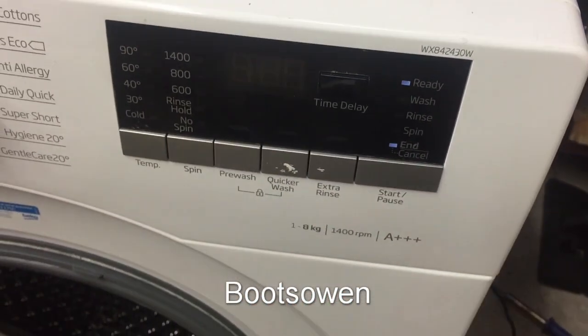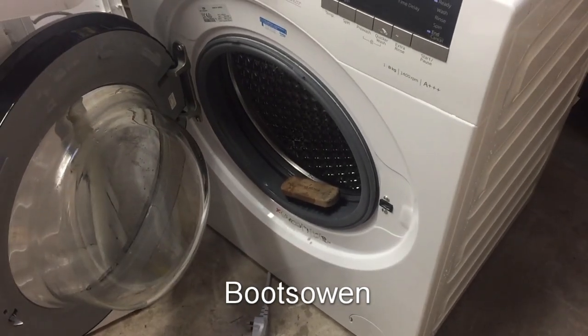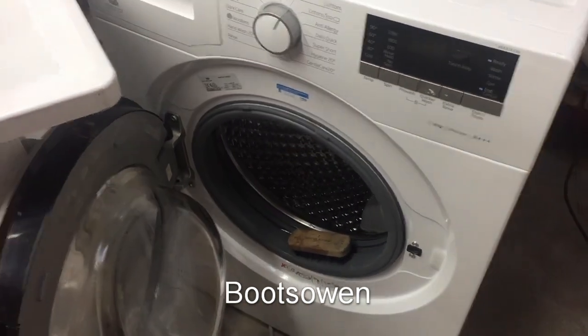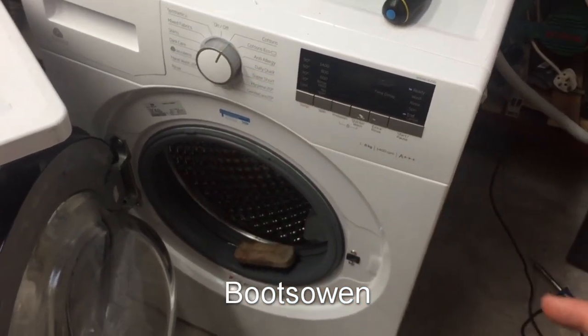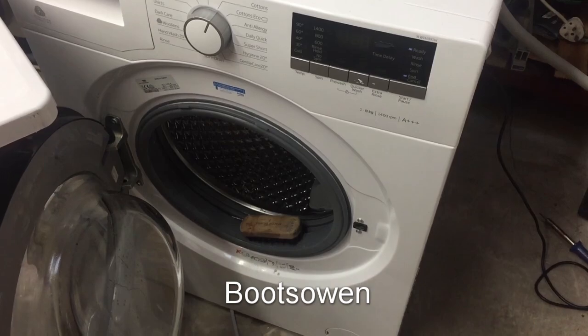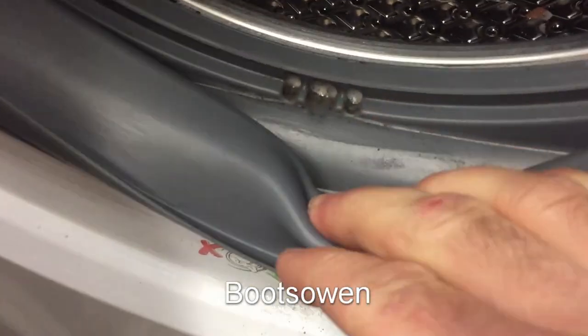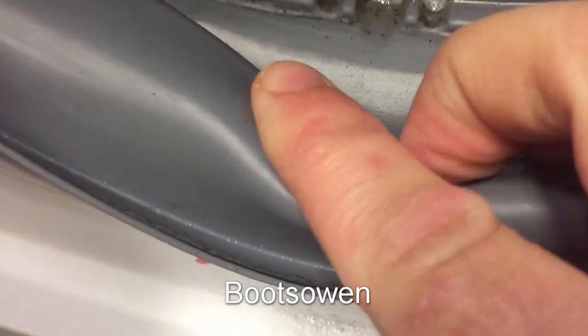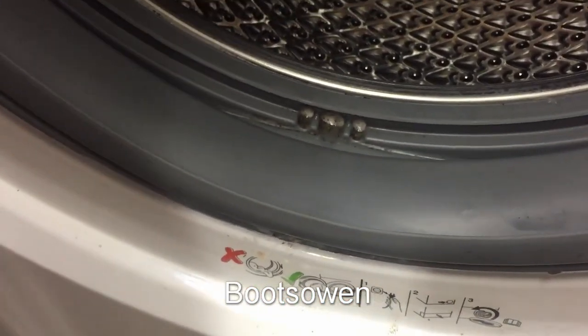Beko WX842430W on a 60-degree wash - it sprung a leak, and it was that little hose inside. Now it's back in action. I'll give it a clean up and probably do another wash - maybe a 90 with a dishwasher tablet. Stay tuned. Any questions or comments, leave them below. Thanks for watching. One of the questions from the last video was where did I get this - I found it on the street. Pretty good machine. If it was leaking, that's maybe what they thought was wrong with it and just thought they'd get a new one. It's got a little bit left in it but it'll clean up in the next wash. Nothing I'd worry about - they all clean off and it'll blow through in the next wash. See you later.